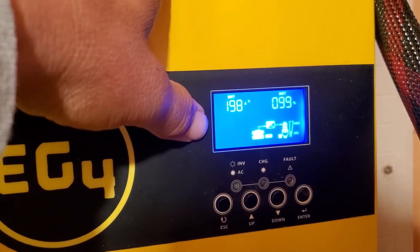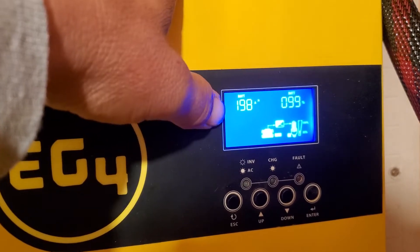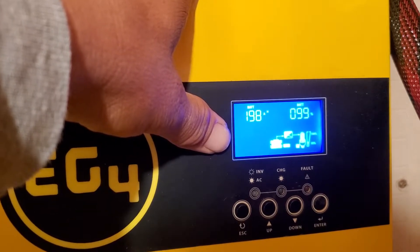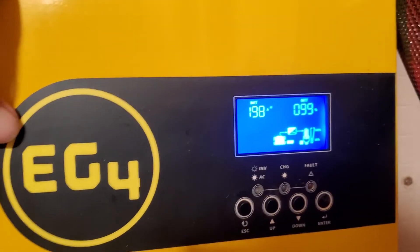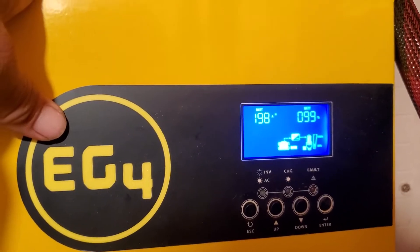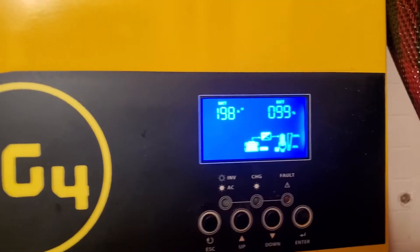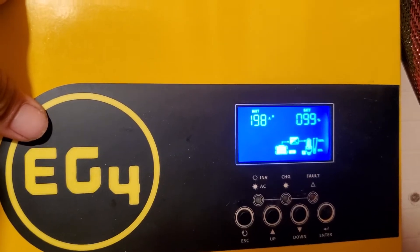I was chatting with Signature Solar and they said something about the capacity of the batteries being over a hundred amps, but no solution. I lost two amp hours on the batteries and they were brand new, so I don't know if this is a common thing.